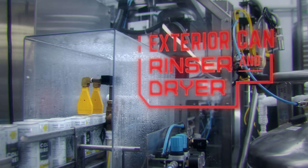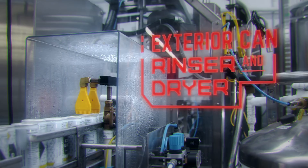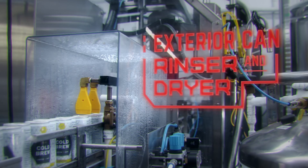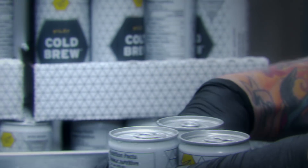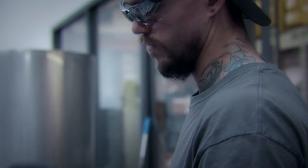The final stage in my process is the can rinse and air-dry sequencing. Congratulations, your liquid art is now ready for post-packaging and consumption. It's interesting how humans have made cold coffees such a hot item.